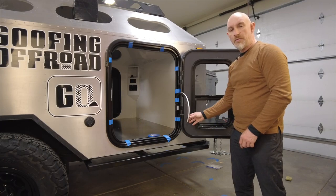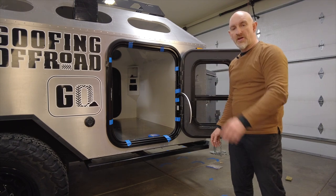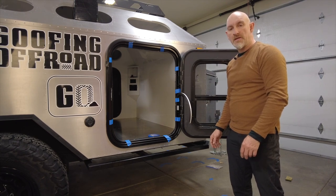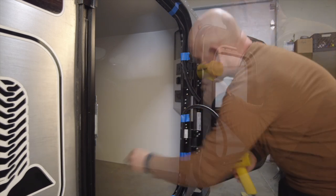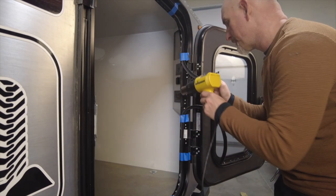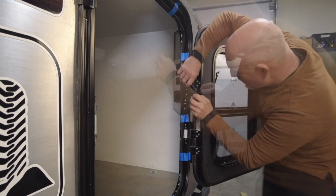I'm going to tack the door seal roughly in place with painters tape to start with. We've got a little bit of excess here — I'm going to leave that on there until everything is stuck in place and I'll trim it at the end. Now that it's mocked up I'm going to take off a section at a time, warm up the door seal with the heat gun, peel the cover off the adhesive and stick it in place.